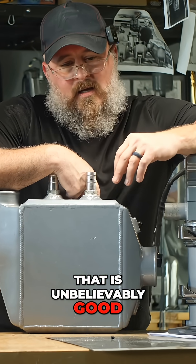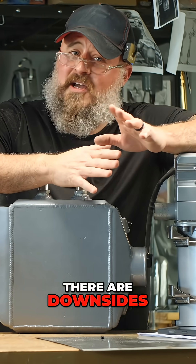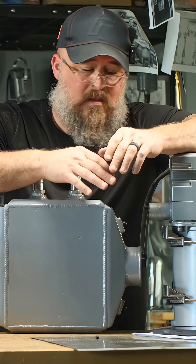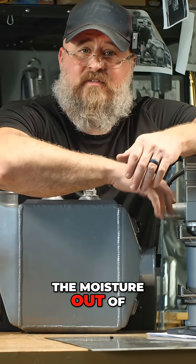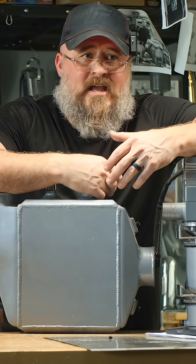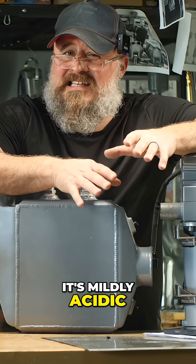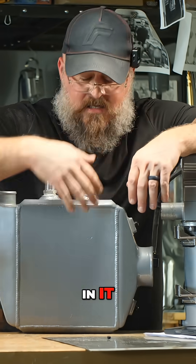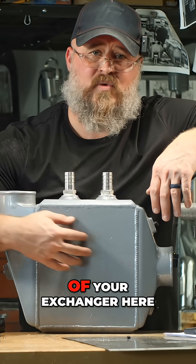That is unbelievably good — that is really, really good. But there are downsides. When you're condensing all the moisture out of the exhaust, it becomes an acidic mix. It's mildly acidic, but it contains carbonic acid and other things, and over time that will shorten the life of your heat exchanger.